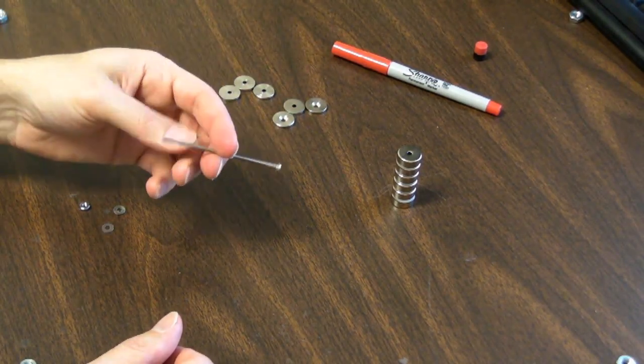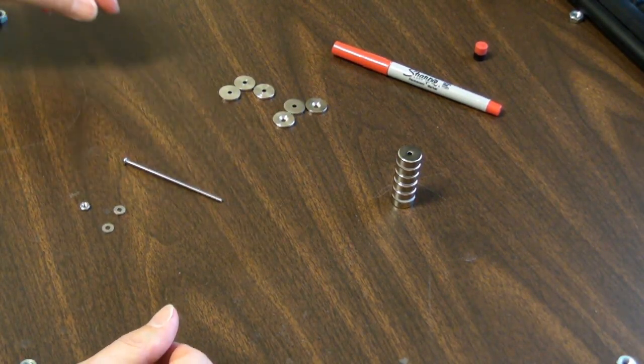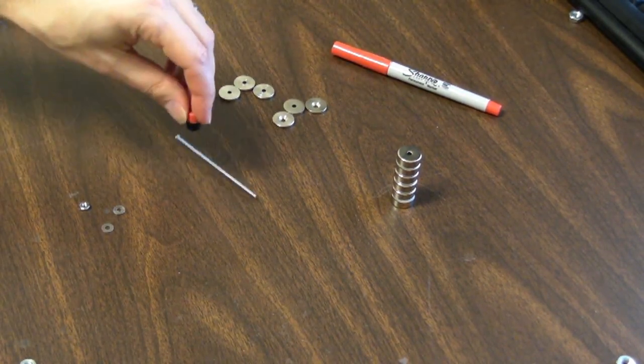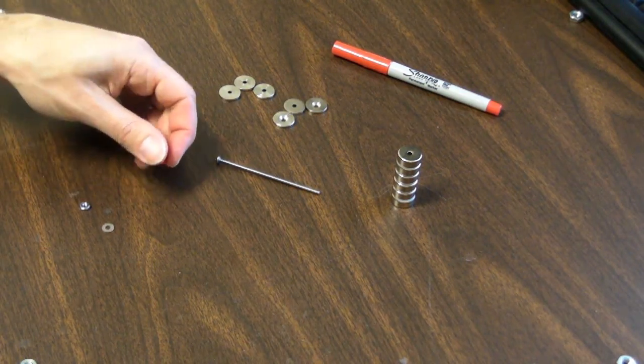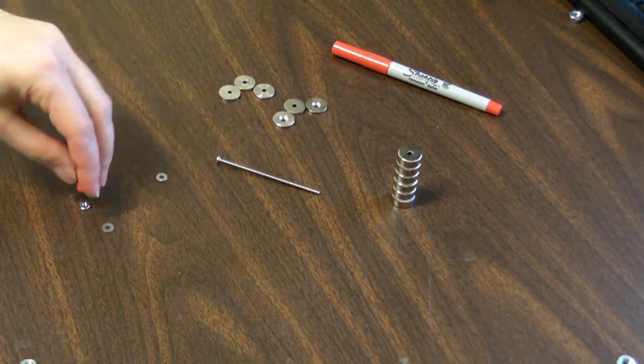And we use some stainless hardware. You don't have to use stainless — you could use regular steel. This is slightly magnetic. It's a little easier to work with the stainless, but you could use either.